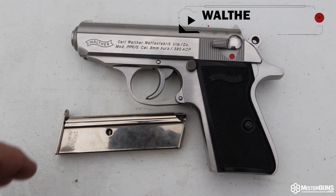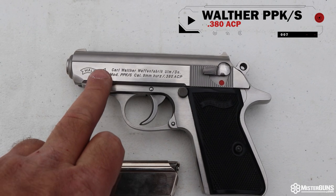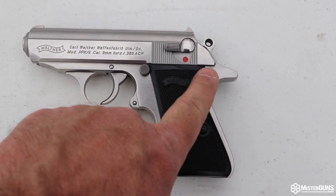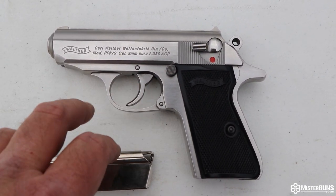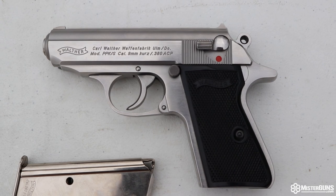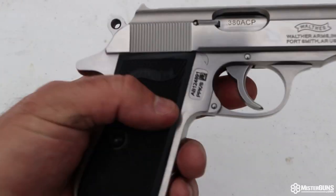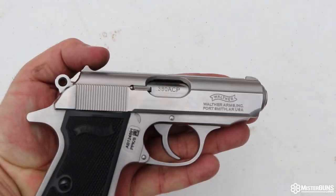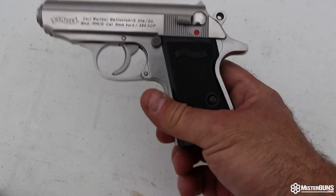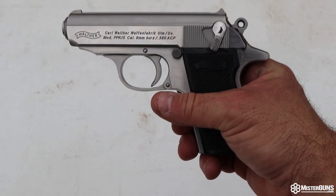This is the little Walther PPKS in 380. It does come with a seven round magazine. You'll notice the gun is in stainless — this is one of the newer ones built in Fort Smith, Arkansas. We do have the large beaver tail on the back of this, which is nice because this slide rides really low. Since the slide rides so low, if you have an improper grip or anything like that, this thing's going to bite you pretty good, so you've got to be careful. It does have a safety on the side that doubles as a decocker, so if you pull your hammer back and drop the safety down, it decocks the gun — that's pretty nice as well.